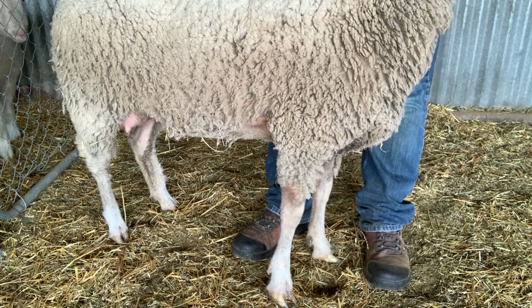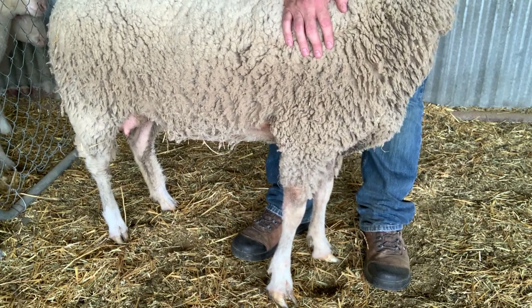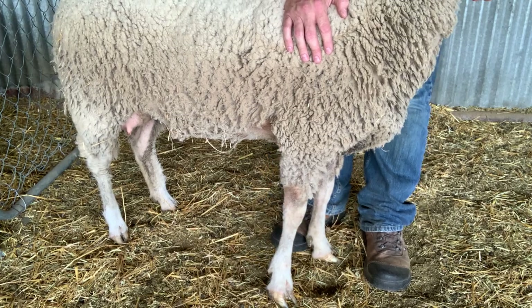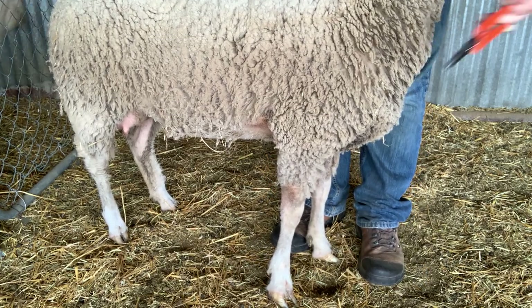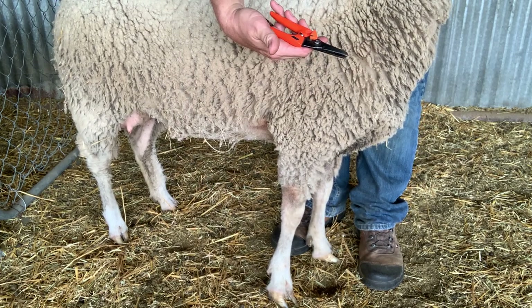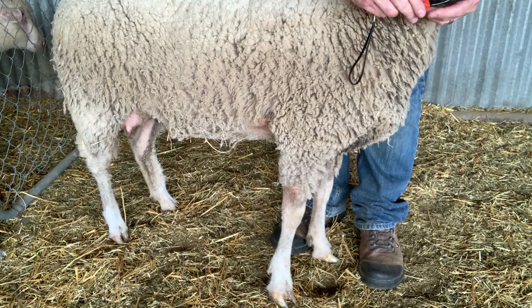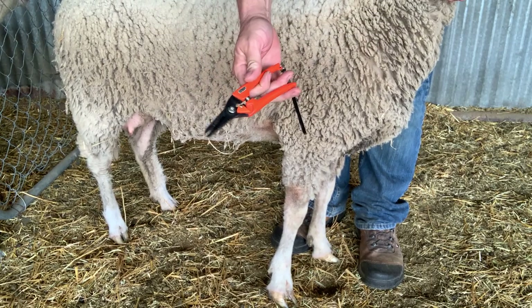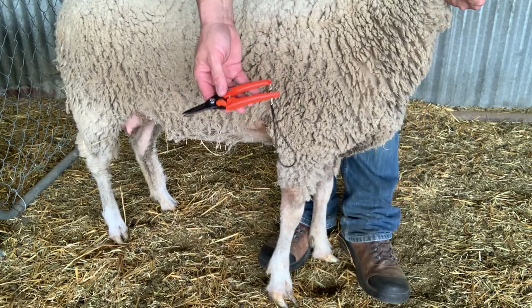So we'll get her flipped, trim the four hooves up, and I'll show you the tool I use. It's a pair of Japanese rose pruners called Sobatan — I believe it's model 1210. I don't have my glasses on. I've been using these for a long time. They're really sharp. You can get these on Amazon, MidState Wool Growers, I believe NASCO.